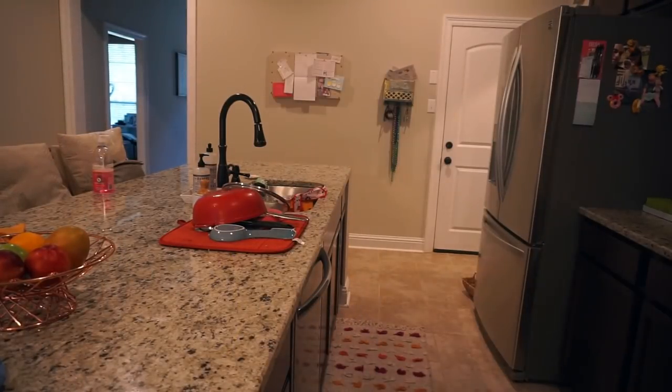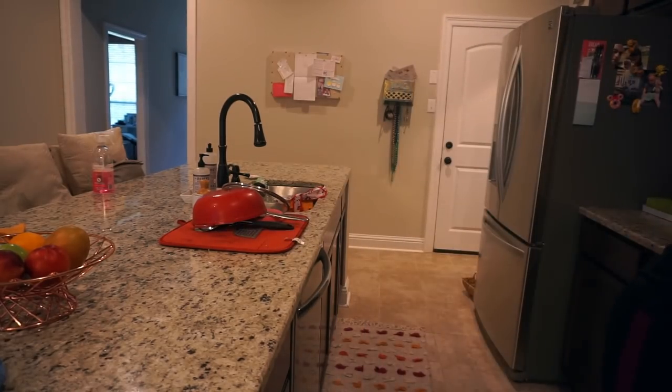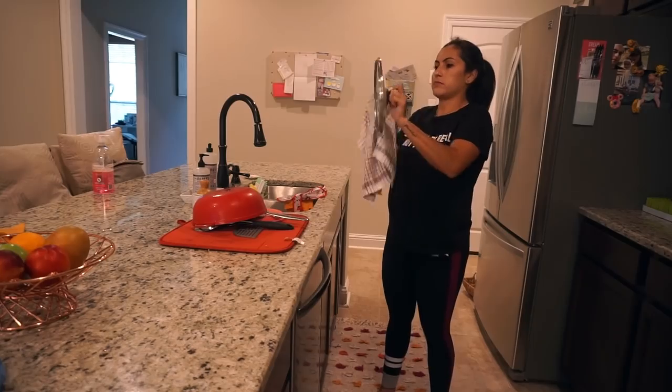To finish off the kitchen, I'm going to put away those dishes I did earlier and then we are going to clean the sink.